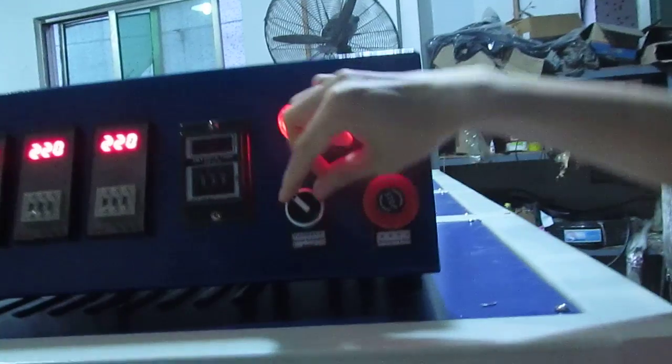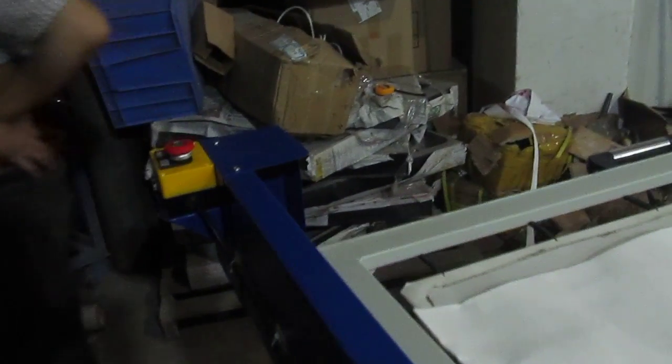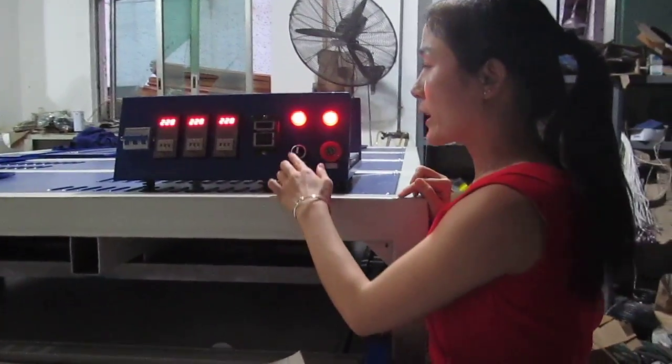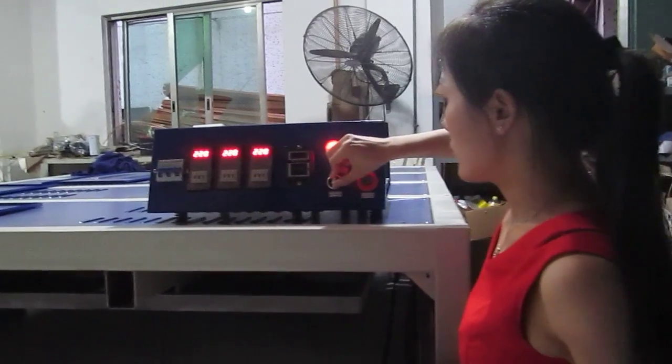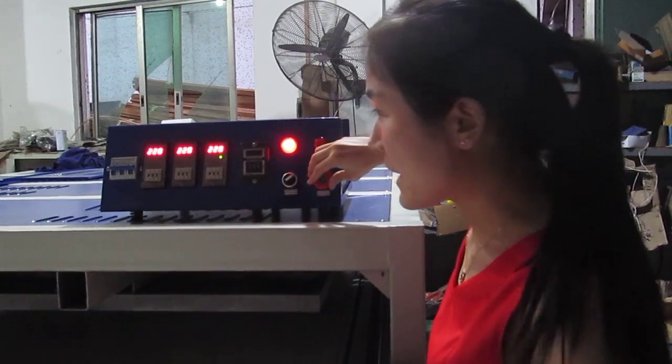This is the manual-automatic switch. If we turn this button to the right hand, the machine becomes manual mode — you have to press the remote button over there to press down the machine. If you turn it to the middle, the machine will not work. If you turn to the left, the machine will press down automatically.